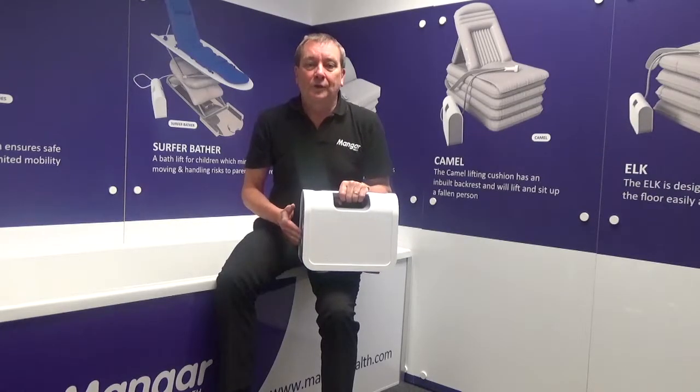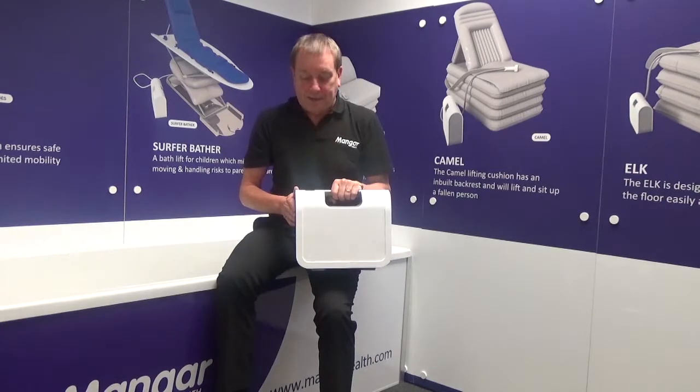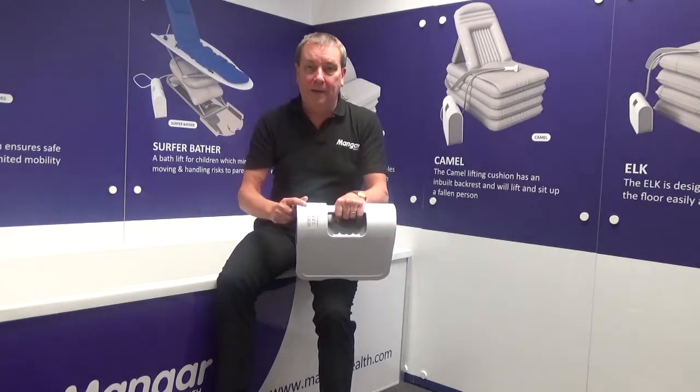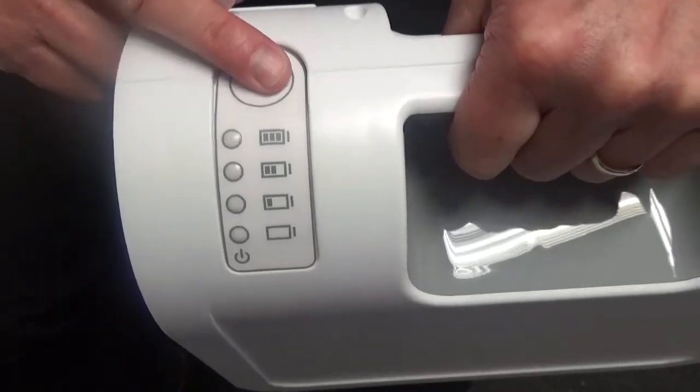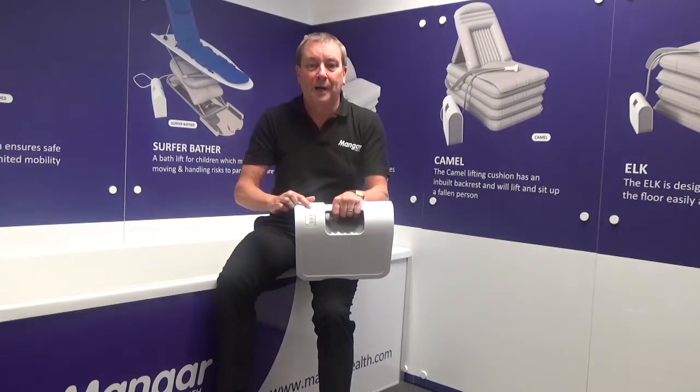In this session we want to look at the Airflow 24 compressor which is supplied by Mangar for our Elk and Camel lifting cushions. The first thing to point out is that we do have a battery indicator on the top here. If I push the button you'll notice at this stage all four lights come on, which tell me that this battery is fully charged.